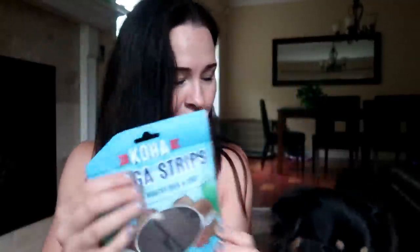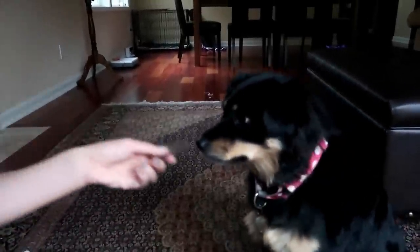I think it's time for treats! Oh my gosh, Molly thinks it's time for treats too. So let's move on to the treats. Every box includes two bags of treats and they've all been a big hit. This first one is called Koha Omega Strips and it says it supports healthy skin and coat. Can you show me your paw? Thank you. How's that taste? We do try to feed Molly a high-quality grain-free diet and so far we've been really impressed with the quality of the treats that have come in these boxes.